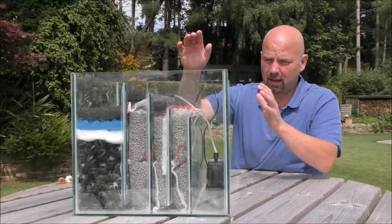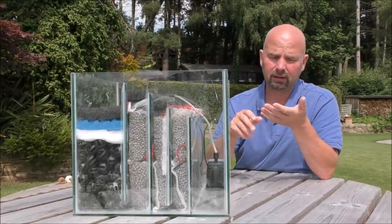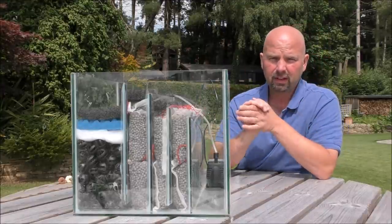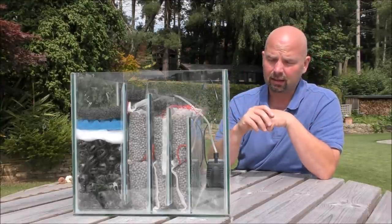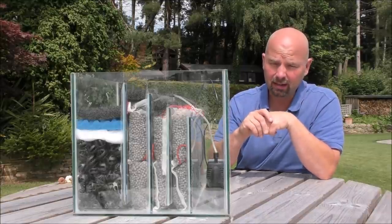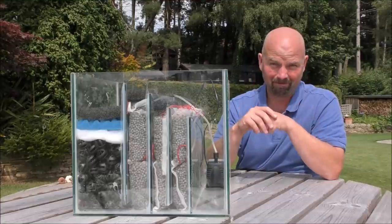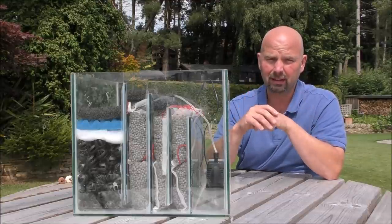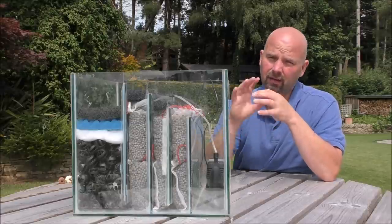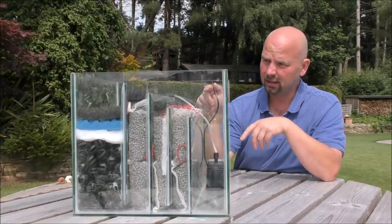Firstly, all your stuff that would ordinarily be in the tank - like an internal filter, your intake and outtake - is outside the tank. Your pump is outside the tank, your heater is outside the tank, so you can keep your tank really tidy. There's no equipment in there, or very very little. Secondly, you can fit a nation of filter media and foams and whatever else you want in here.